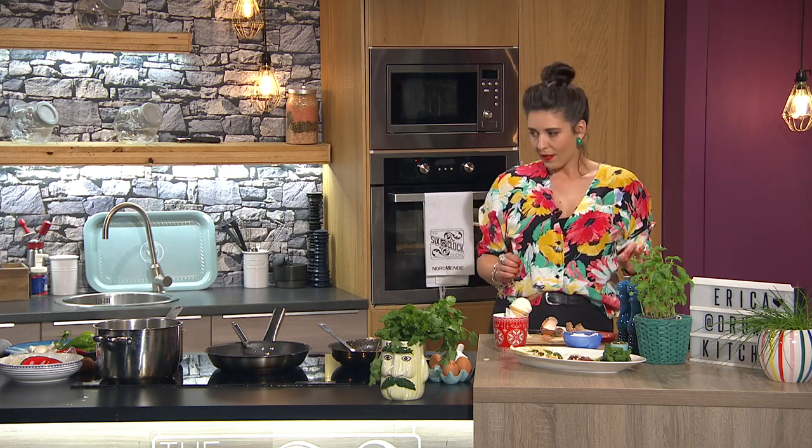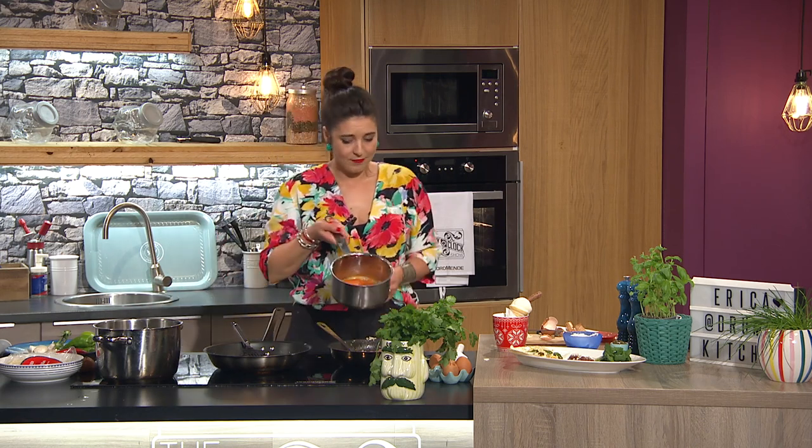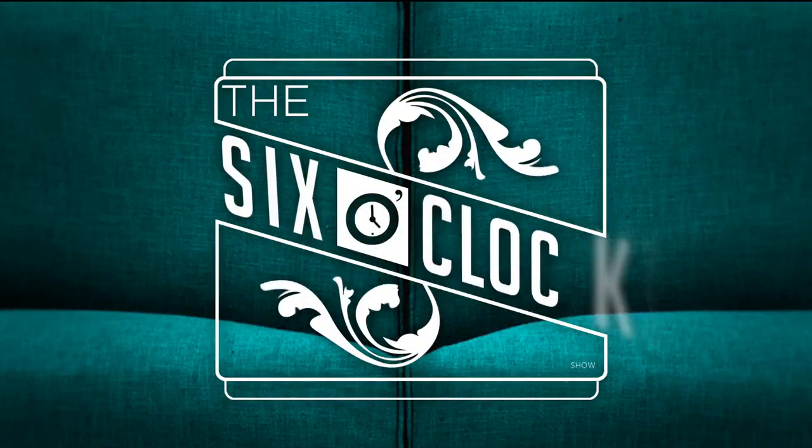And of course the salsa. Just very quickly: boil the tomato, the chili, the onions, and the garlic — then blitz it after. That's it. Please give it up for Erika Drum! Thank you. Happy holidays!